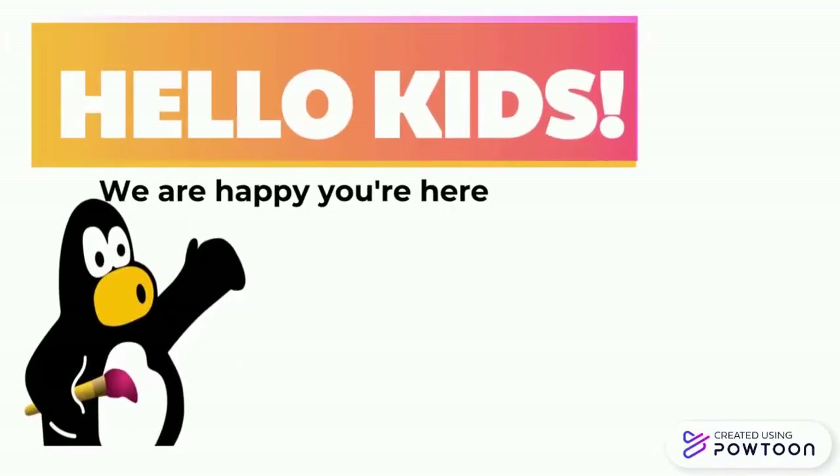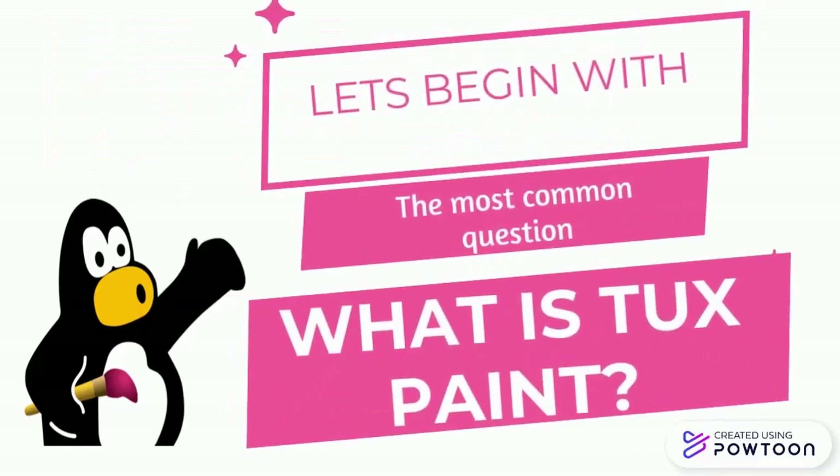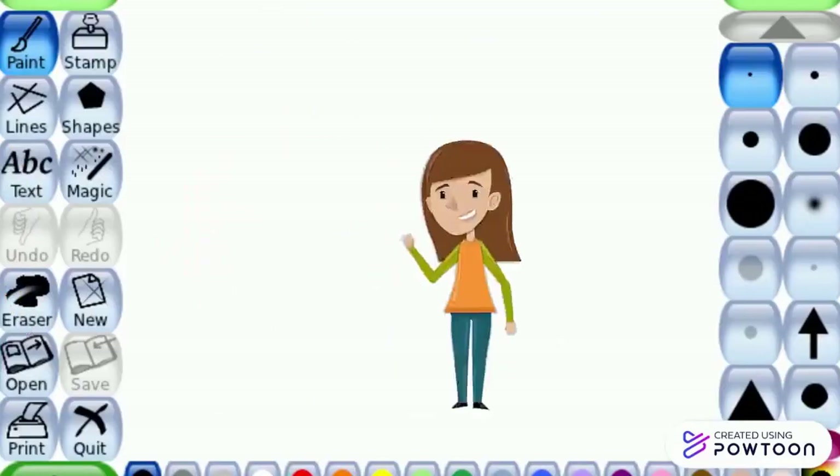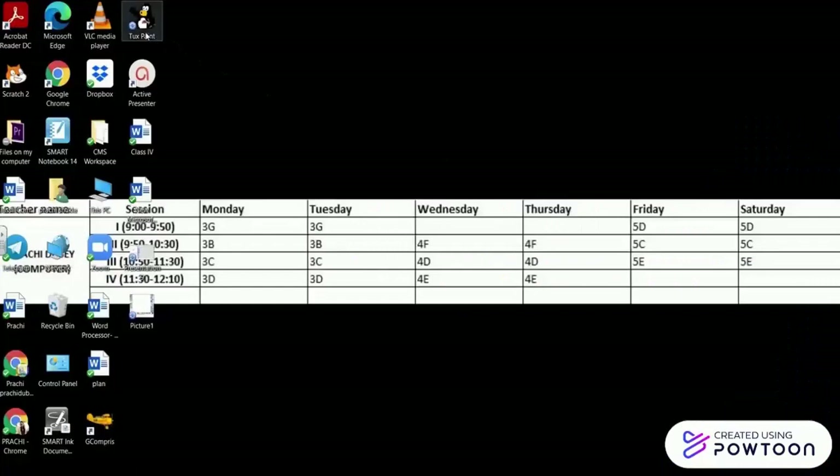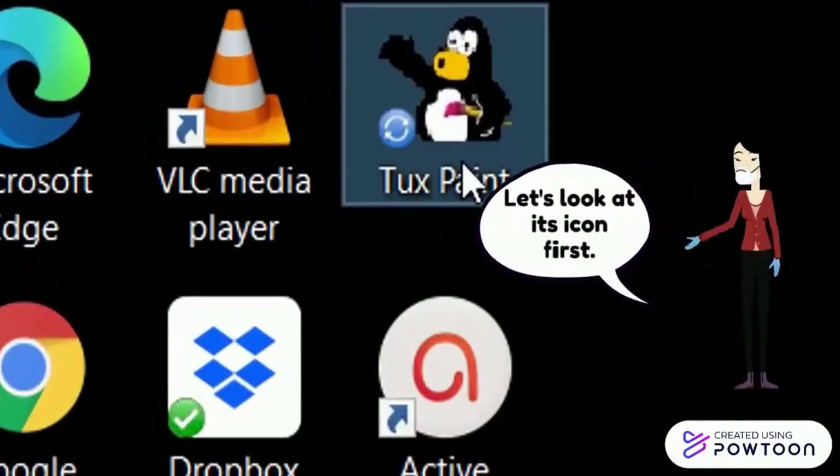Hello kids, we are happy you are here. Let's begin with the most common question: what is Tux Paint? Tux Paint is a drawing program designed for children. It has many tools that help you make beautiful drawings.